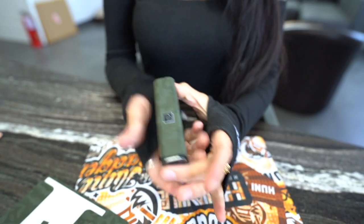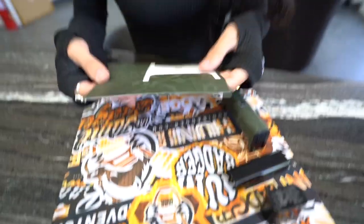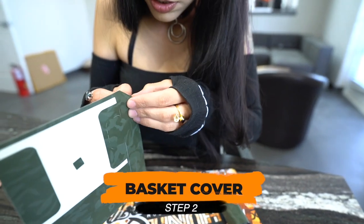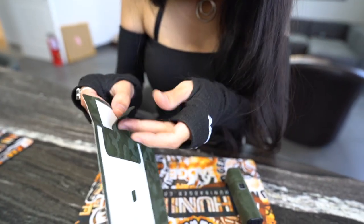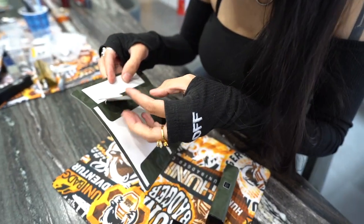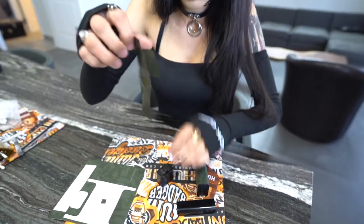All right, so we've got the body. Now I am going to move on to the cap, and then I saved myself the hardest one for last. I would say this one's the easiest one I do, actually.